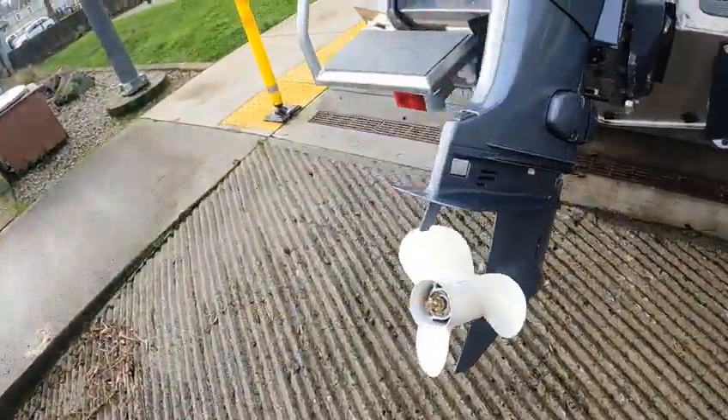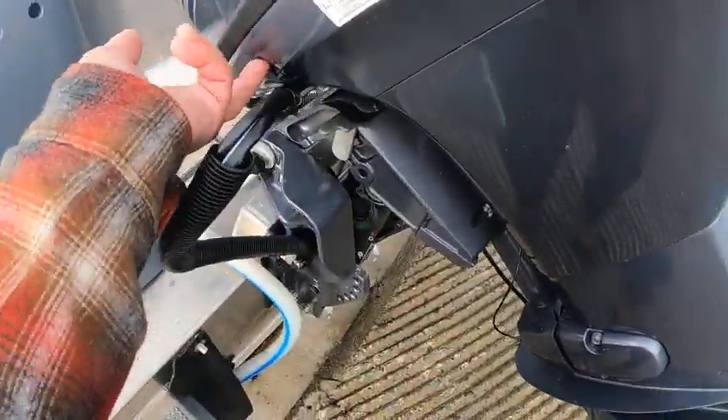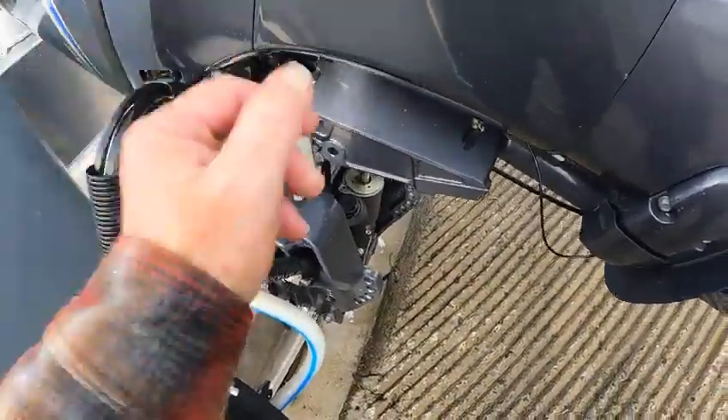11 by 12 pitch prop. This is through trailering — you raise the motor up, bring these things down like this, and just barely push it. Don't apply a lot of pressure on them.